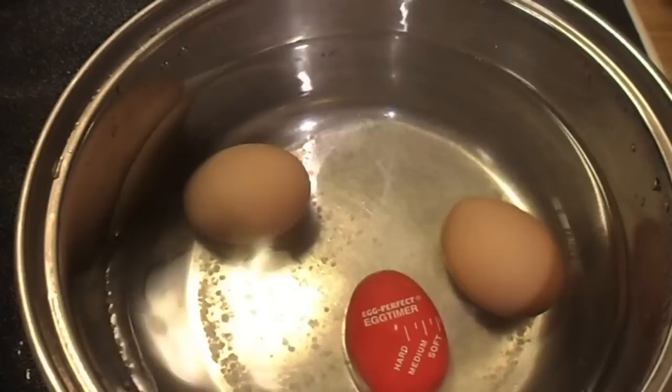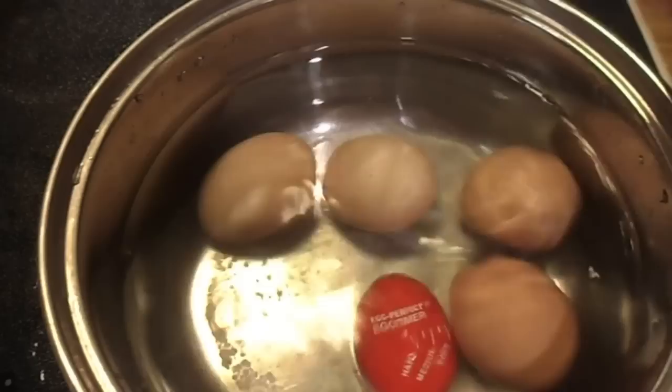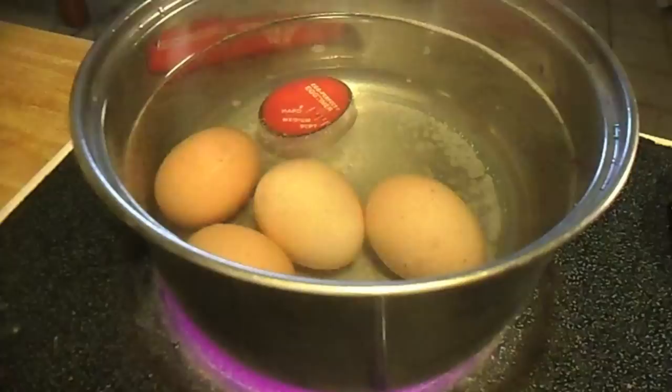First you place this little egg in with the rest of the eggs in a pot of water. You turn on the heat and let them boil just as you would any eggs.